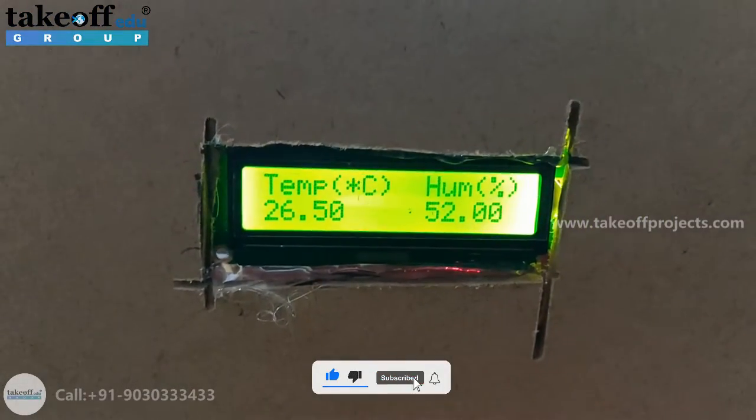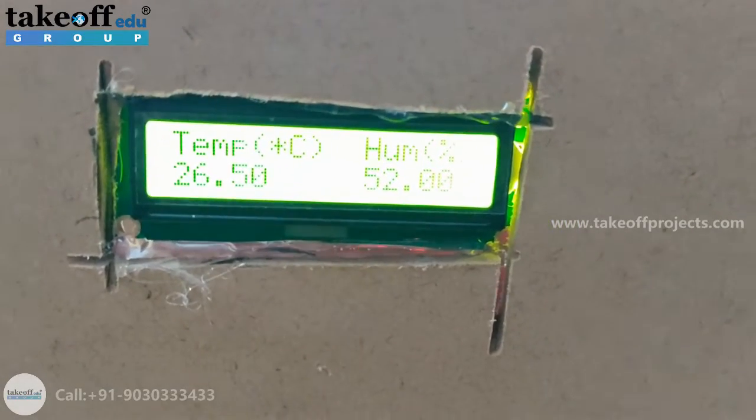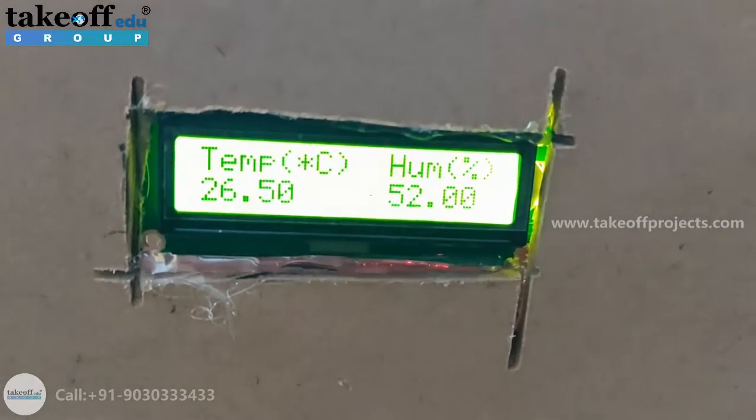The environment that we created requires the temperature to be below 25 degree centigrade and humidity between 60 to 75 percentage. When these two cross their limits, both CPU fans will get turned on.